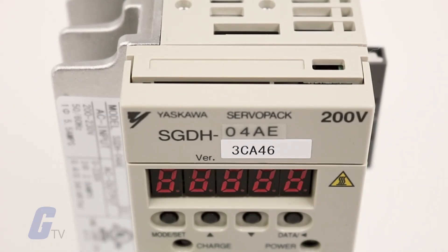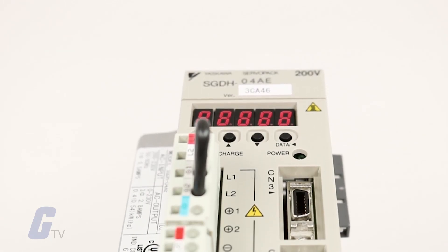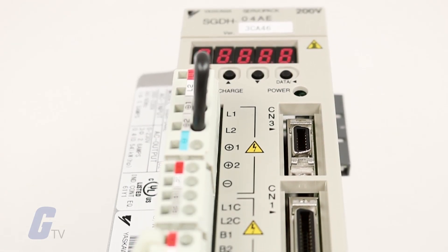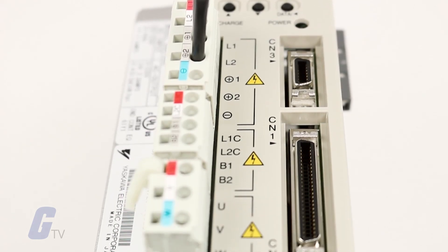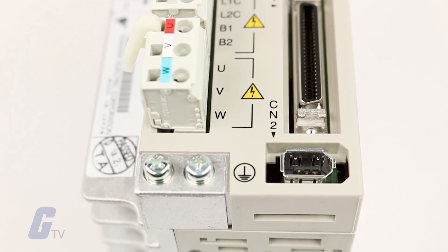The Sigma 2 amplifier from Yaskawa is the ultimate servo solution for your automation needs. A single platform covers 30 watts to 55 kilowatts and input voltages of 110, 230, and 480 volts AC.